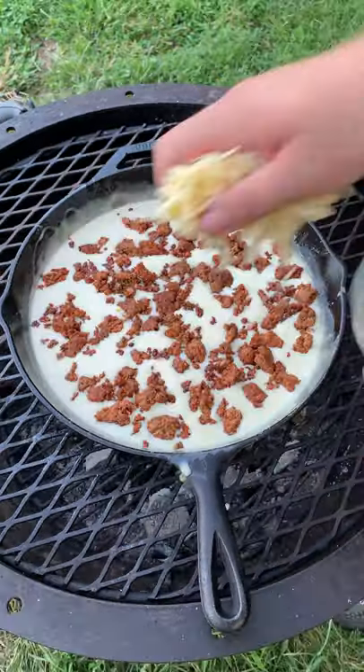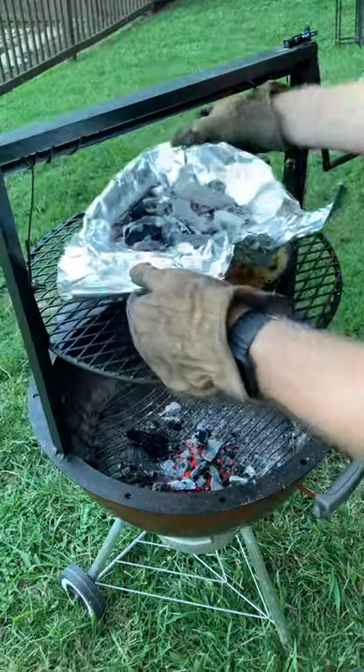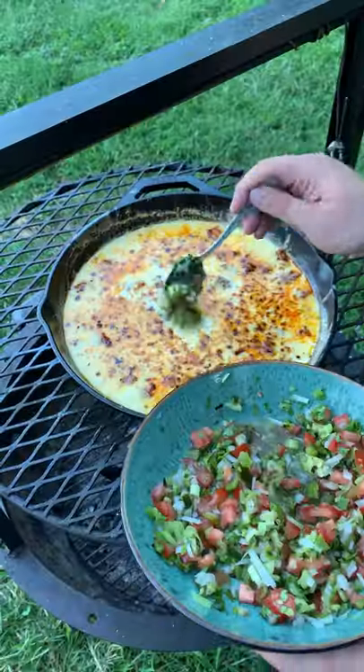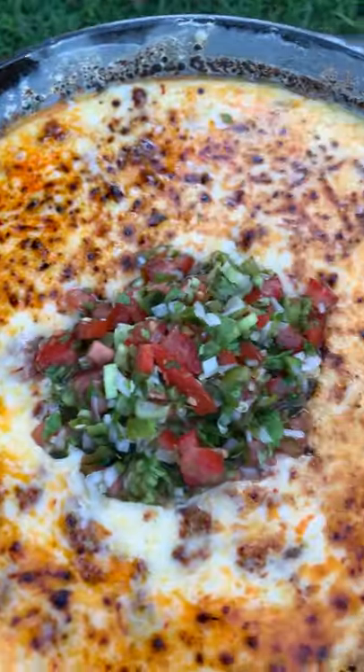Add back in the spicy sausage, top off with some cheese and cover in some hot coals to caramelize. Pull it off and we're ready to go. Add a couple dollops of that charred pepper salsa and we are going to dive right into this.